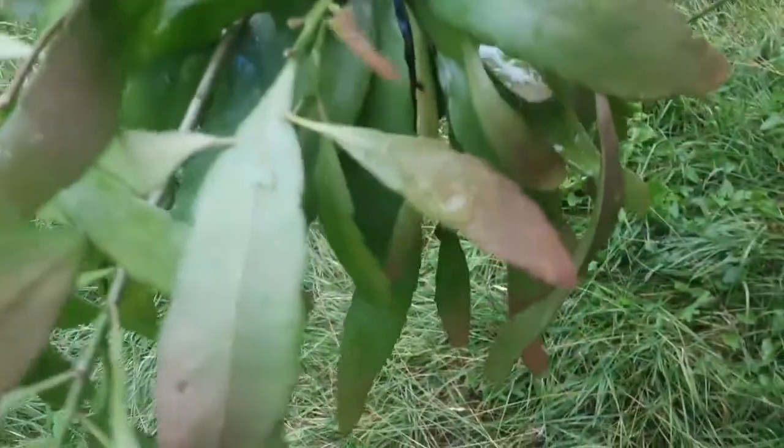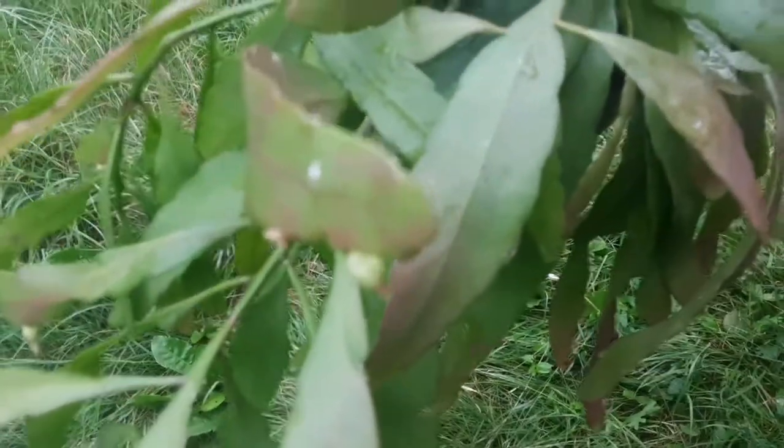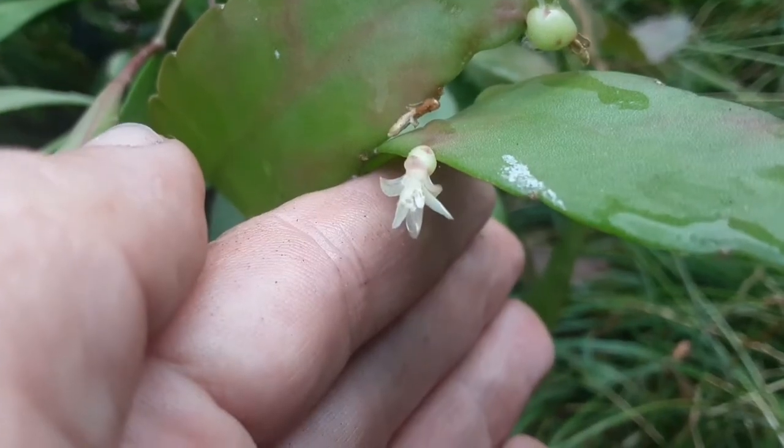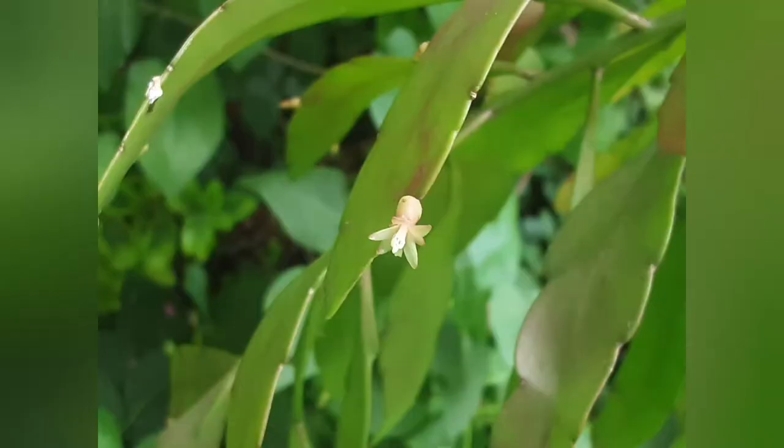This one I know the name because it came with a label — sometimes they come just labelled as 'Rhipsalis mix'. This one is 'Red Coral', and if it receives enough sunshine it gets a nice reddish tinge to its leaves. As you can see, it bloomed and there's even some fruit, so there will be some seeds — typical for Rhipsalis, the flowers are so tiny. It looks really lovely.